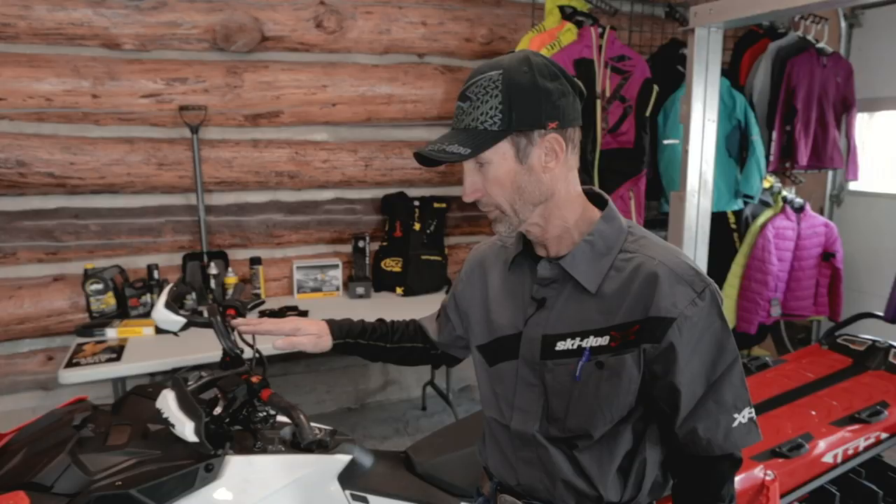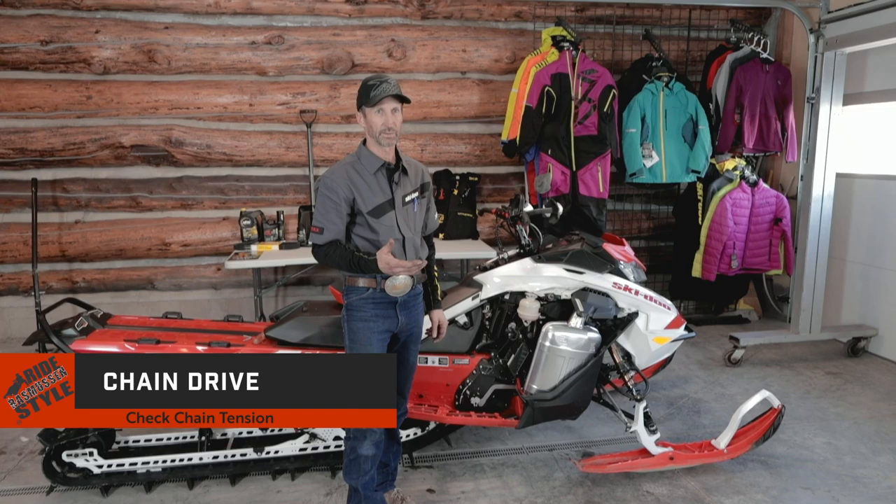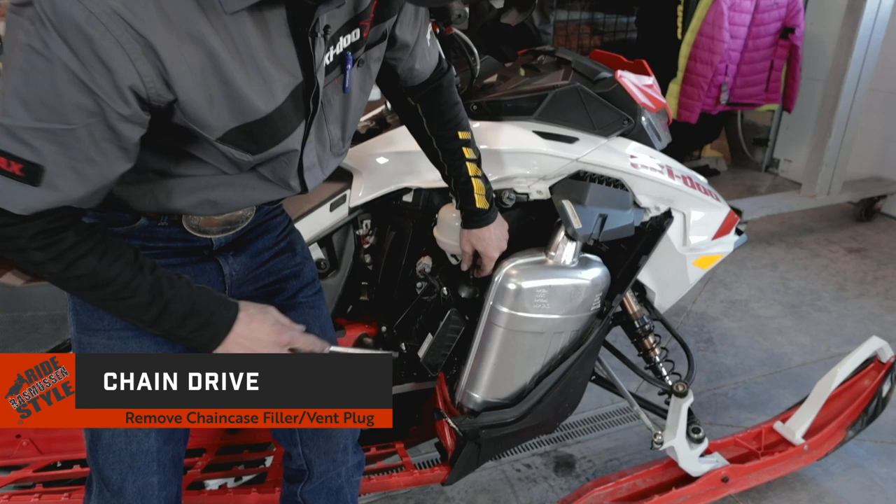The brake fluid looks good. The engine coolant looks good. Now's a good time to go ahead and check the chain tension. The way I do that is pretty easy — I just pry off the plug here, the filler plug, the oil vent plug.